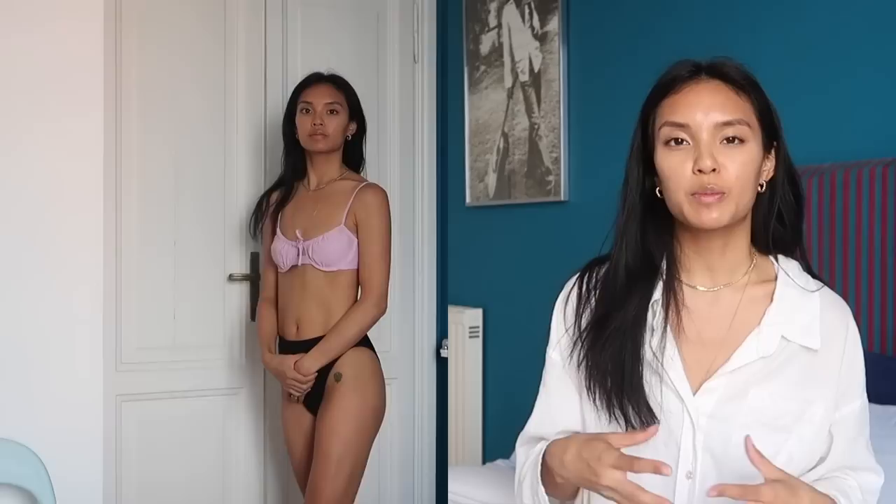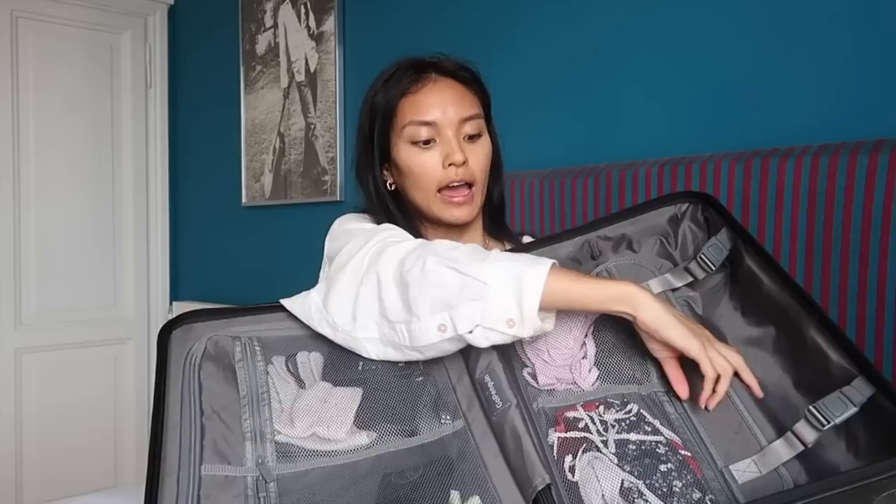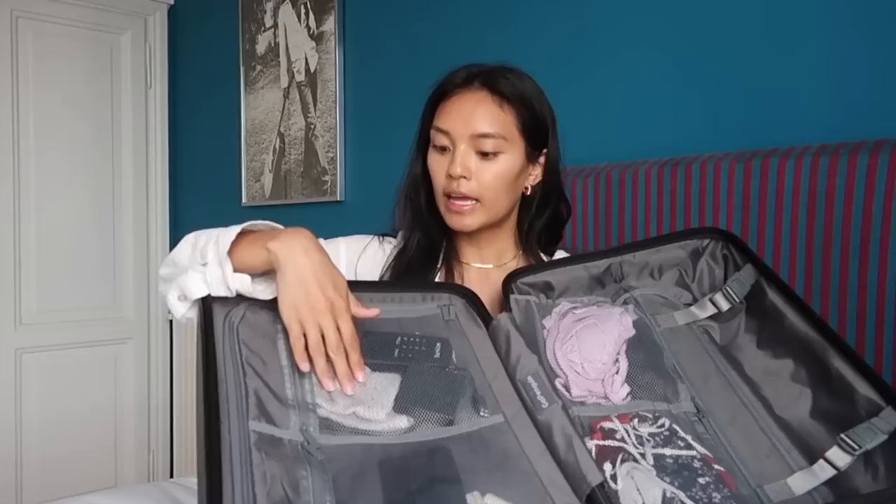In my mesh compartments, I like to pack one matching swimsuit set and then one separate bikini bottom. Bikini bottoms pack a little bit easier and fold up smaller than the tops, so I can interchange and make two swimsuits out of just one less item. I also have all my reusable face masks, an extra pair of glasses just in case, travel tampons, knit gloves, and some low-key accessories.